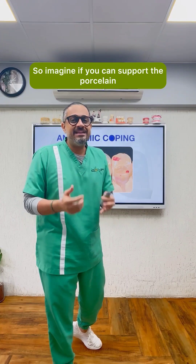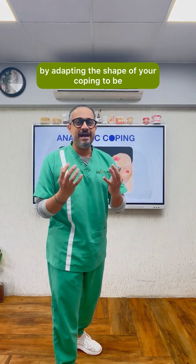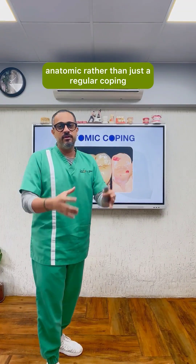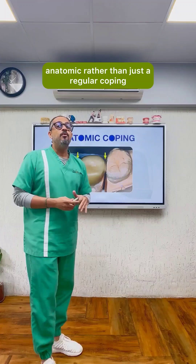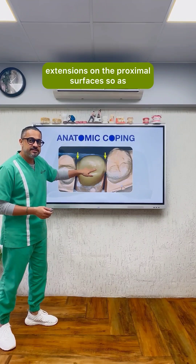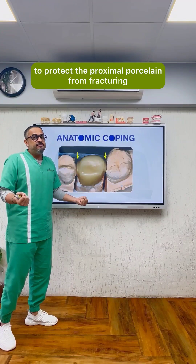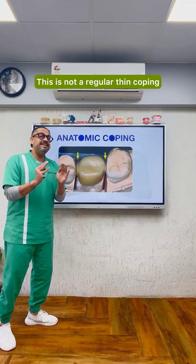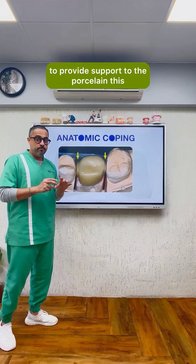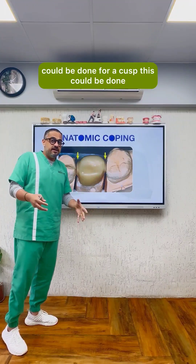So imagine if you can support the porcelain by adapting the shape of your coping to be anatomic rather than just a regular coping. What you see here are small zirconia extensions on the proximal surfaces, so as to protect the proximal porcelain from fracturing. This is not a regular thin coping, but a coping designed specifically to provide support to the porcelain. This could be done for a cusp or for the entire occlusal surface.